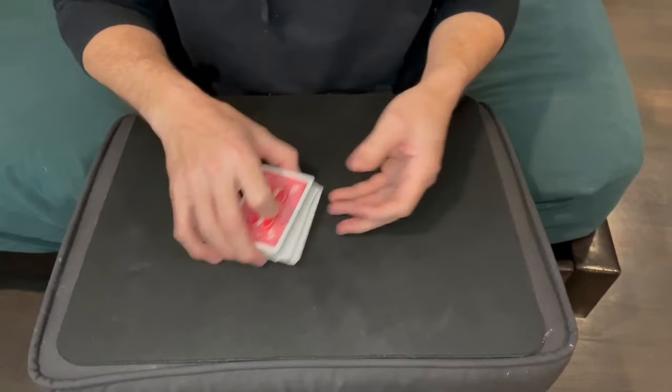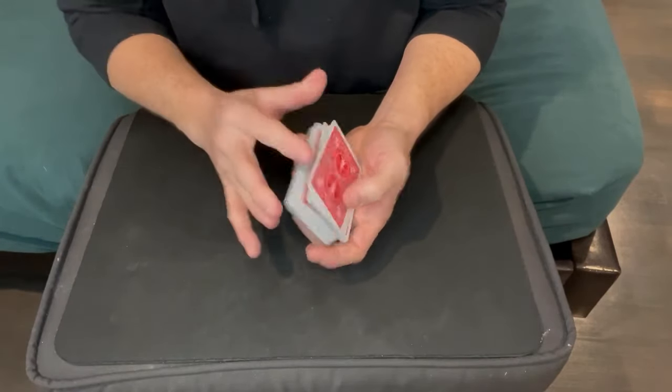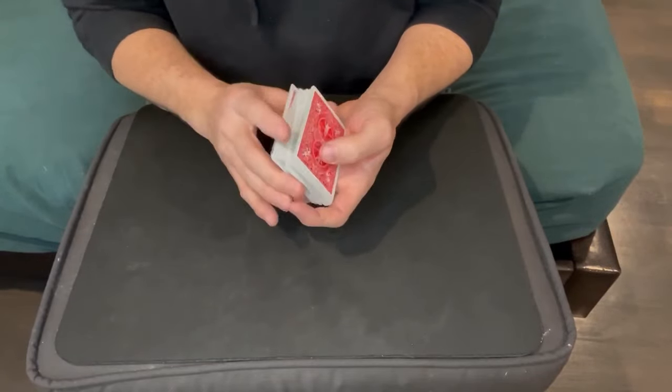You can cut the deck as many times as you want — you're not changing the order of the deck, you're just changing the starting point. And you can do a false shuffle: take the bottom half and put it on top, then take the bottom half again and put it on top. It looks like you're shuffling but you're really just cutting the deck, not mixing up the order.